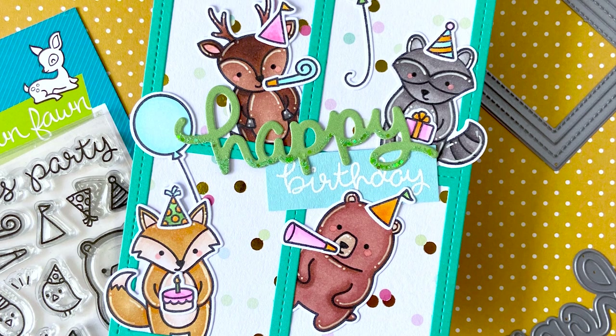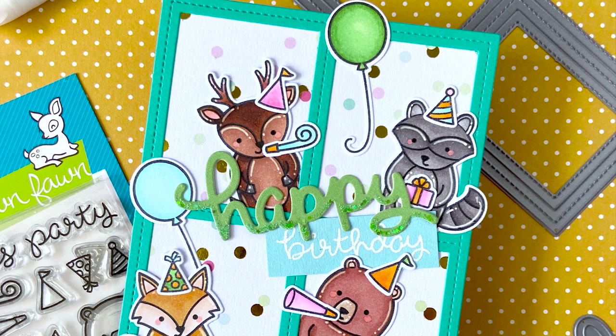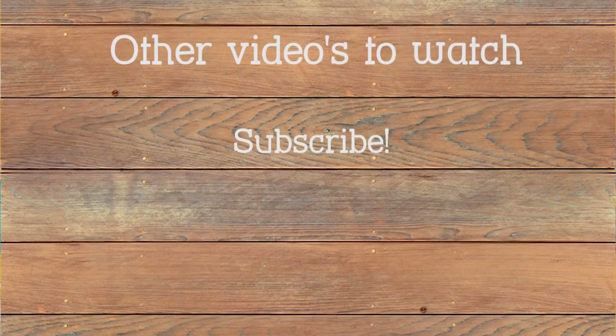If so, please consider leaving a thumbs up, subscribing to my channel, and ringing the bell to receive a notification when a new video is up. Thanks for watching! See you next time! Bye!